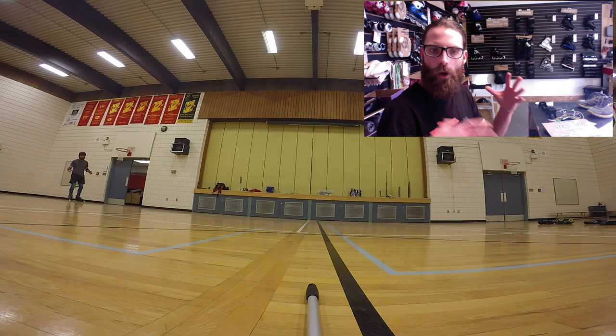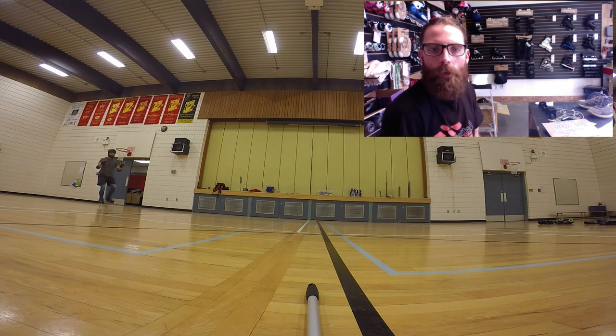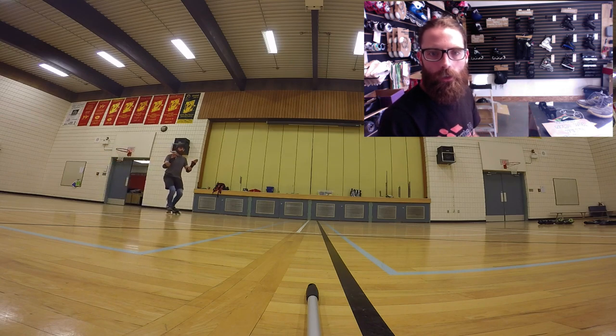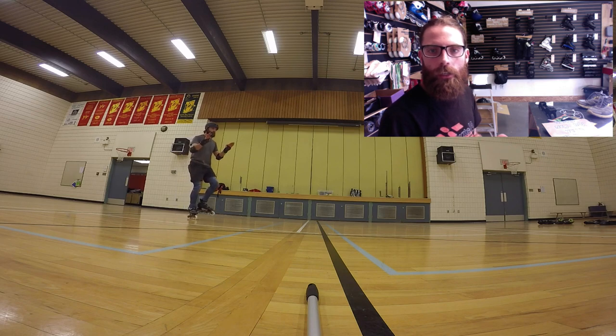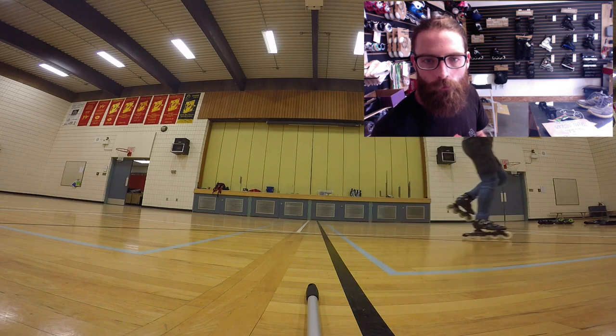That one-foot glide — how do I train that? Well, balance, V, lift, but now I'm going to bring up my knees nice and high. High knees, marching my way around, finding a place where I can balance and glide on that one foot.